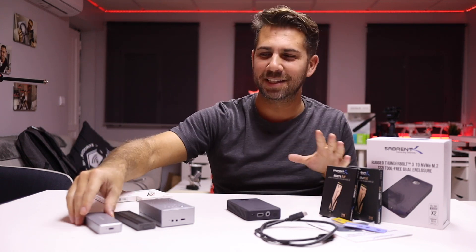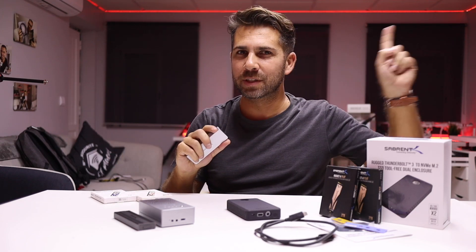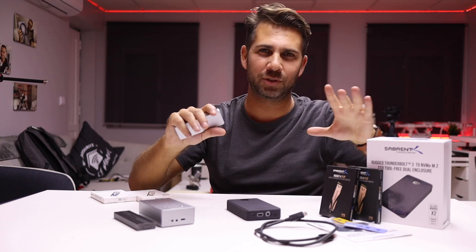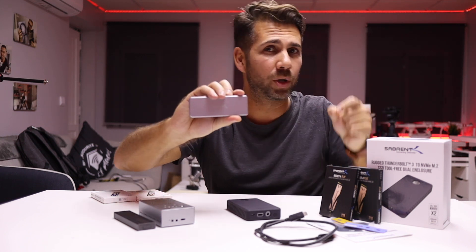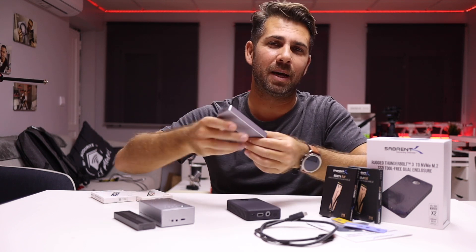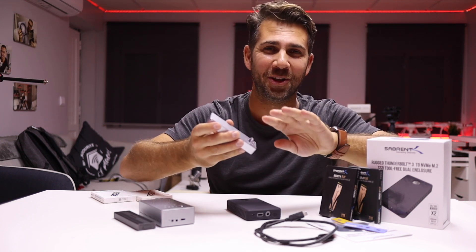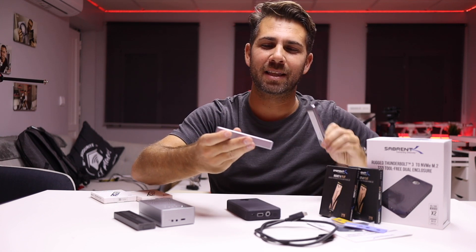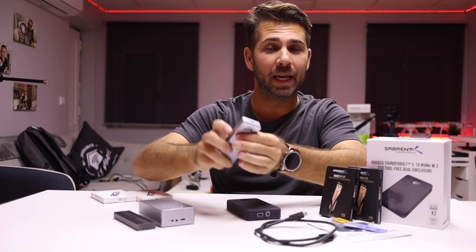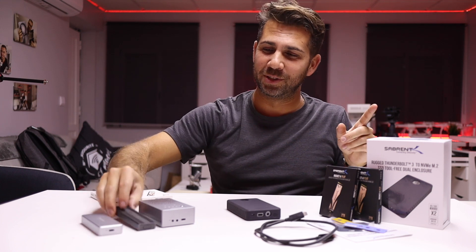Before we talk about this and do speed tests, let me remind you of one of my favorite SSD enclosures from Sabrent, also one of the oldest ones I've tested on the channel. This one right here is a USB 3.2 device — not Thunderbolt 3 — but elegant and awesome build quality. The price last time I checked was around 40 euros or 40 US dollars, and you will get 1000 megabytes per second reads and writes.